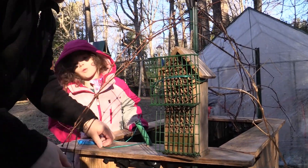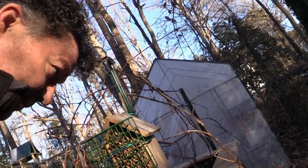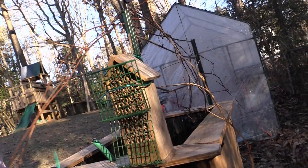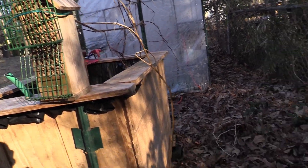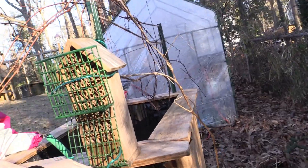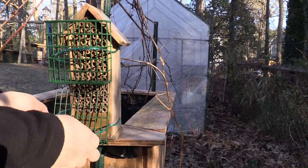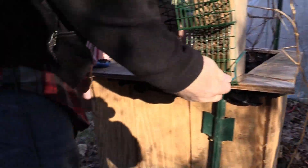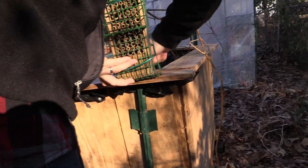All right, so we got the first one on — that kind of holds it there — and then we're going to put the second one on. There's not a snake under the box — I saw a tiny one. It's getting cold out — freezing, actually. Yes it is — see, the ground is frosted.